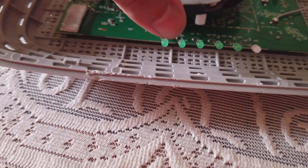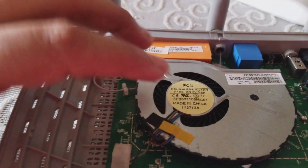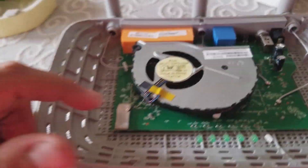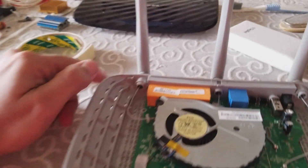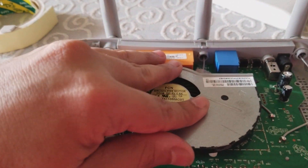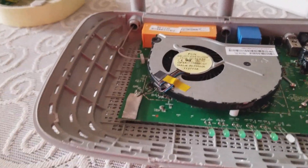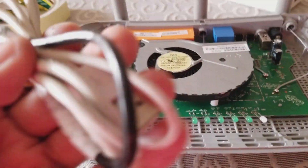This thing works on 5V. So I am going to take the connection externally from here. You can connect to your USB also.